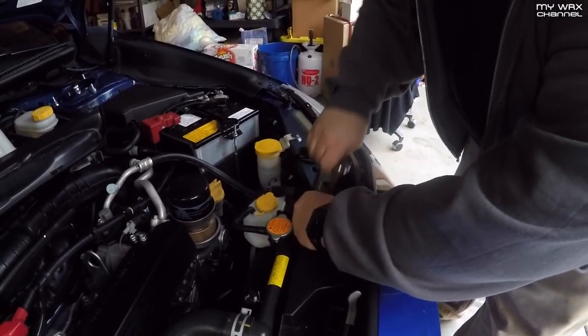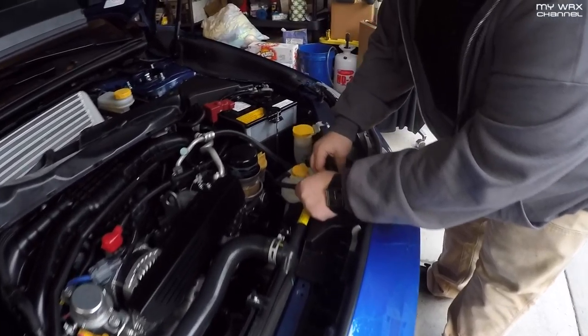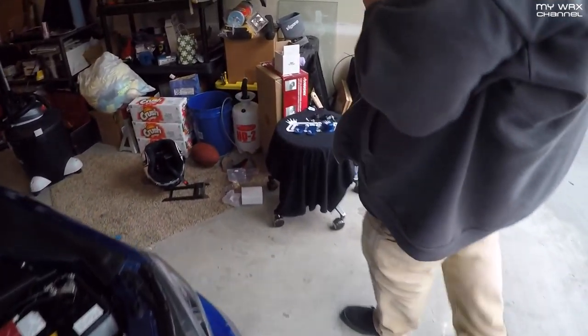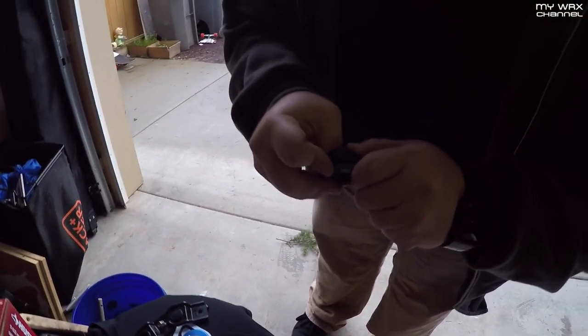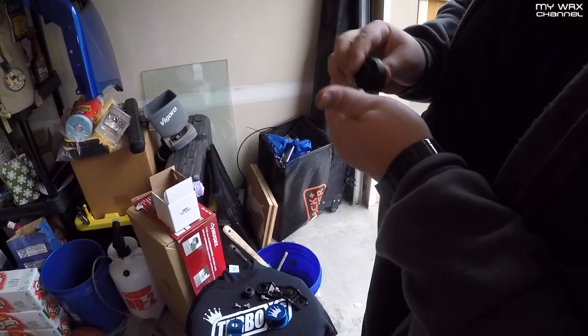This should just slide right up off the top of the radiator just like that. There's your factory piece. You will need to retain the rubber bushing — push that out — and clean it up so it'll go in the new piece. Got the radiator stay out, pretty easy.